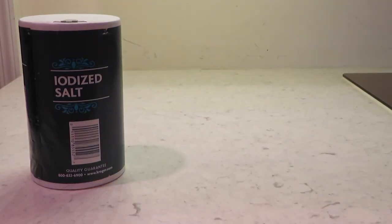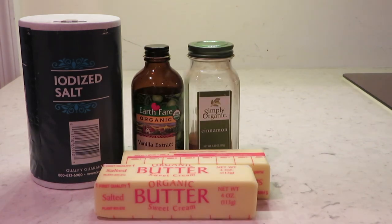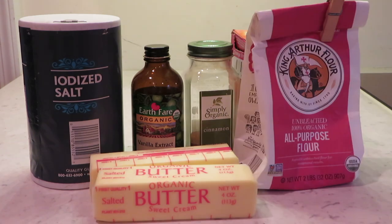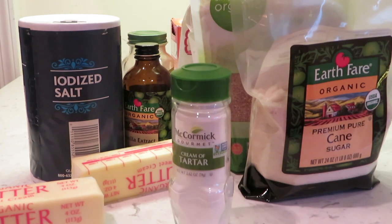First we're going to need the ingredients: salt, vanilla, cinnamon of course, two sticks of butter, baking soda, flour, light brown sugar, regular sugar, and cream of tartar. I'd never used cream of tartar before — I had to go on a whole quest, but spoiler alert, it's in the spice aisle. Alright, that's all for the ingredients.